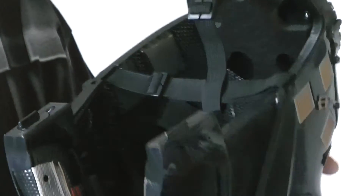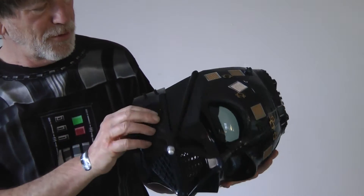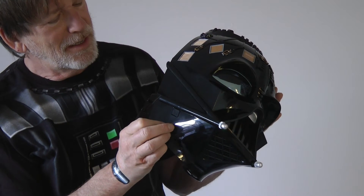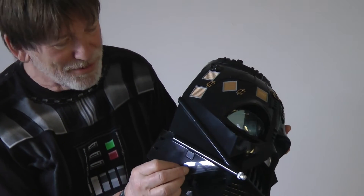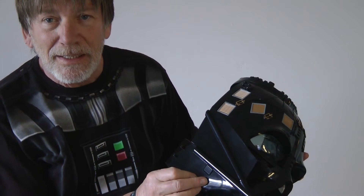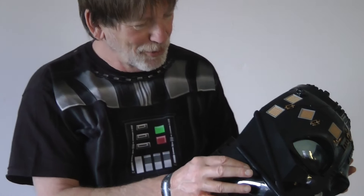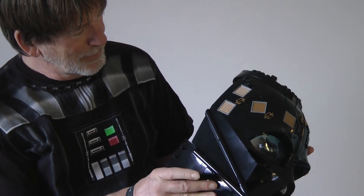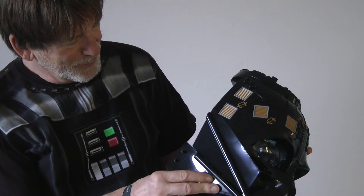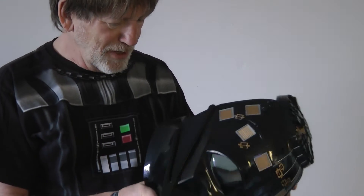Now it says there's a button. Let me pull back a little wider. There is a button over here. So now I'm going to press the button — and it makes the breathing, the iconic breathing sound of Darth Vader. You press the button again and it stops. I'm wondering if you press it longer does it do something else. No, it doesn't seem to do anything except that. And I don't think there are any other buttons on here or any other sounds it makes.